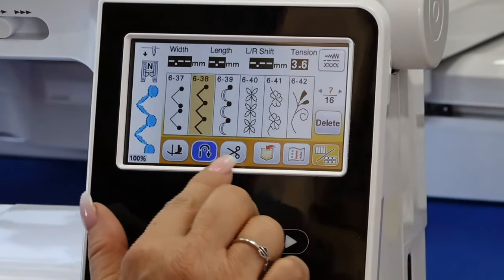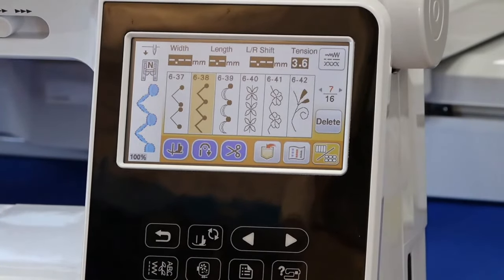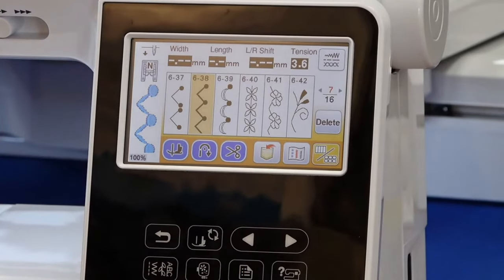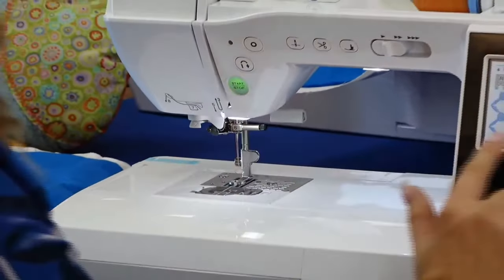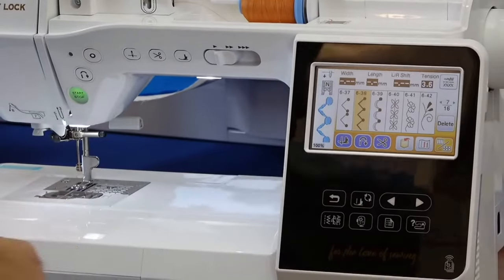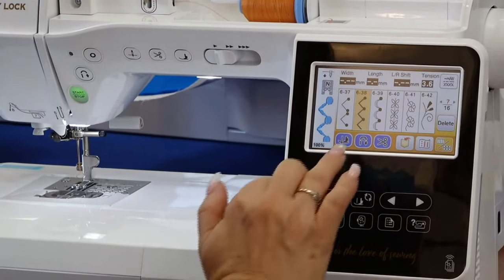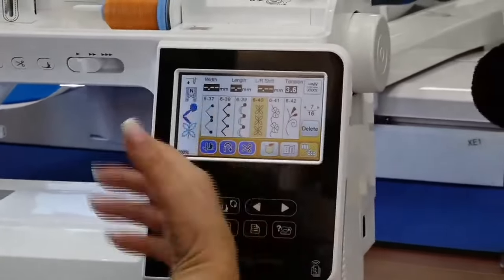You can also program the machine so when you stop sewing and hit the reverse button, it will stop, do a little back tack, cut the thread, and raise the foot — all in one step. That's a really nice feature to be able to program those actions.